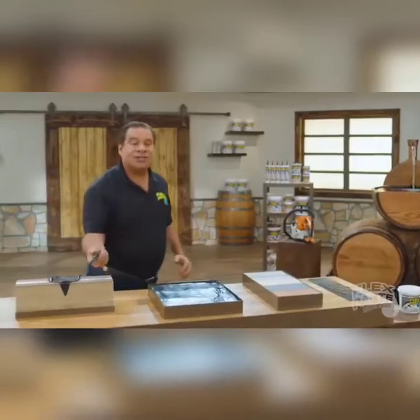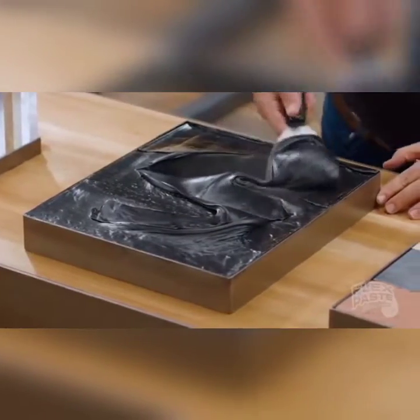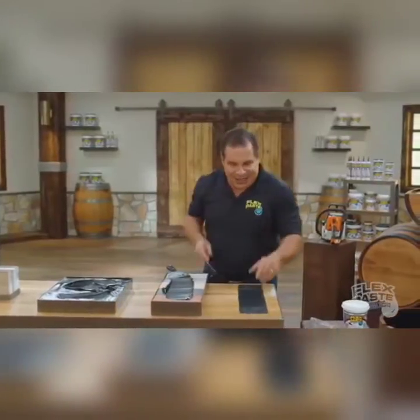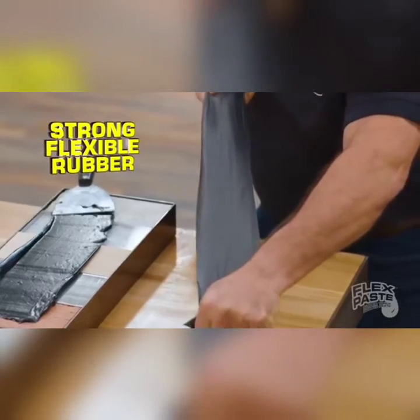Mirad, no tengo ni idea de por qué han creado este mejunje del demonio. Solo sé que se lo dieron al becario y ahora hay libre un puesto. Mirad estas maravillosas natillas de alquitrán. ¿Pueden tus postres hacer esto, Parguela? Atento. Estiras y es como un chicle, pero vale para arreglar el coche.